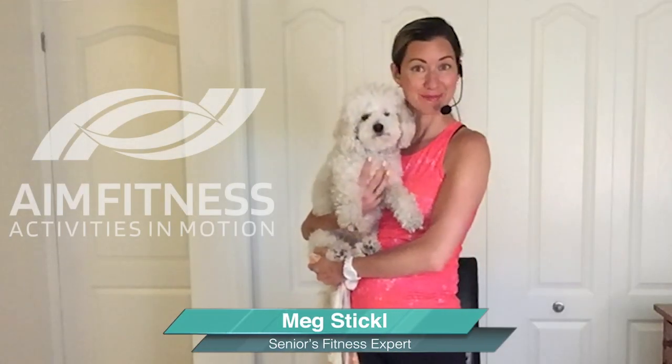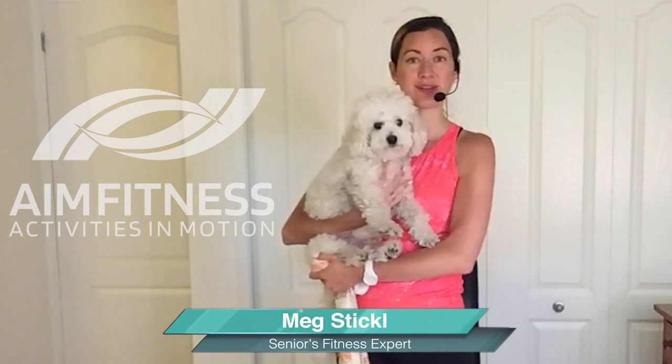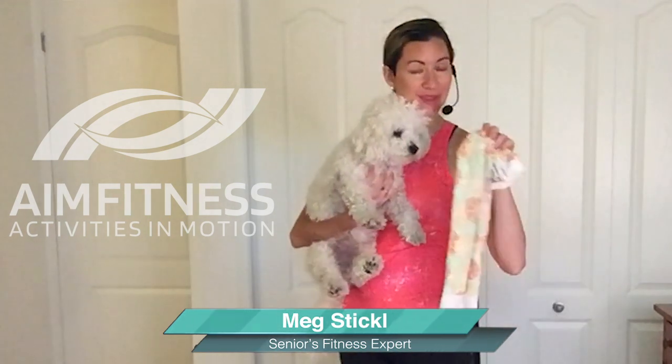Hi everybody, I am here with Fit Finley and this is Meg and we are here to lead you through some great stretches with a towel. I recommend that you grab either a hand towel or just a small towel that you can hold on to, and we're going to be focusing on your upper body and your lower body as well.